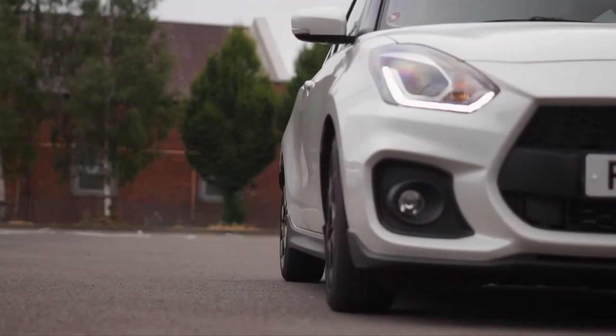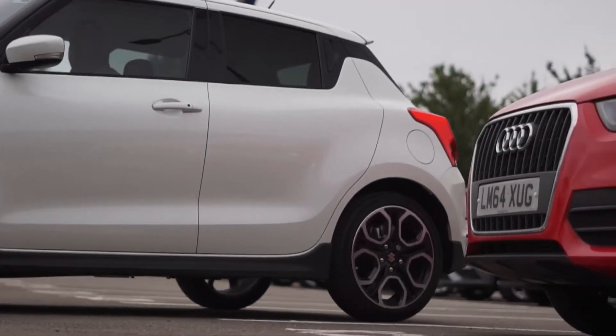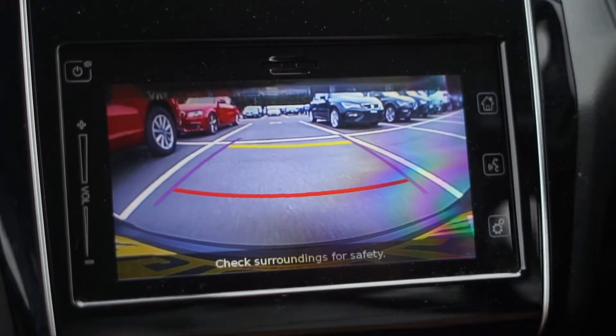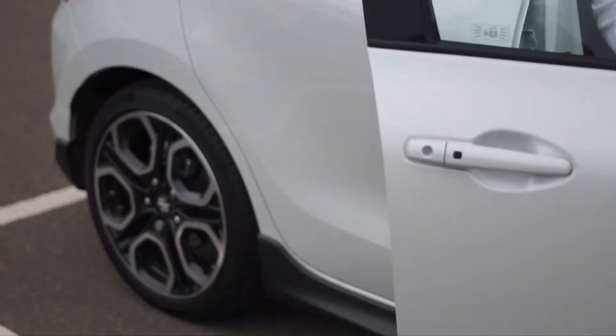I'm now going to demonstrate just how easy this car is to park in a crowded car park like Leicester City Football Club. We're going to reverse park into this space — don't panic — and it's got a really handy reversing camera, which means I haven't got to look at any of my mirrors. I can just park straight into the space like that. Look at the size of it — there's loads of room either side.